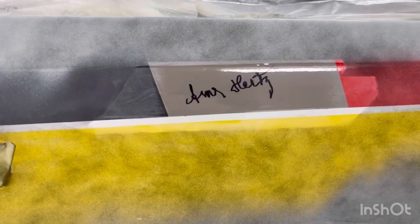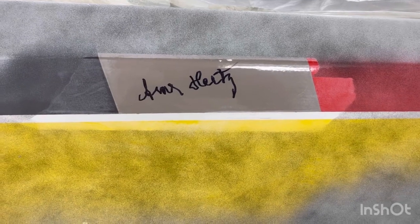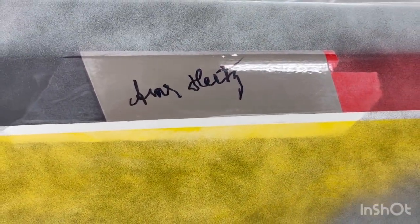This is signed by Arnie Hertz, the co-driver of Hannu Mikkola, and I'm going to keep this signature on there. It's going to be a little bit tricky to keep it on there but I will do my best.